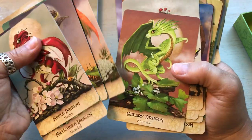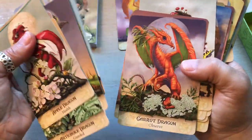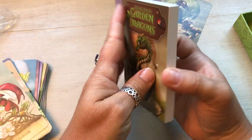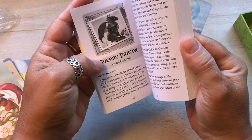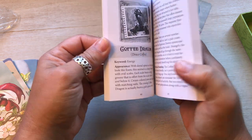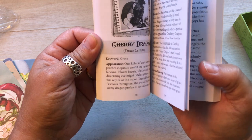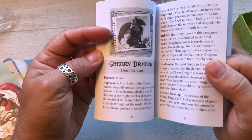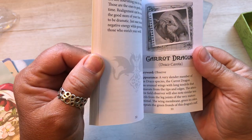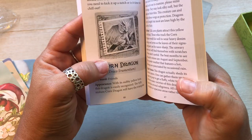These are in alphabetical order. Did I miss it? Broccoli, cantaloupe, carrot, celery, cherry — oh yeah, I missed it. They're not numbered, but they are alphabetized, which is fine. Coffee dragon. Draco coffea. So they've given them a Latin name — Draco cerusus, Draco carota. I love it.